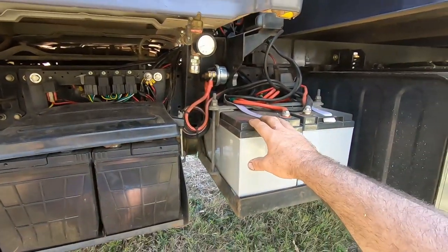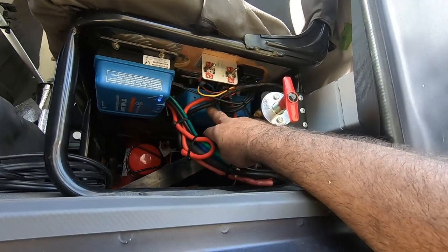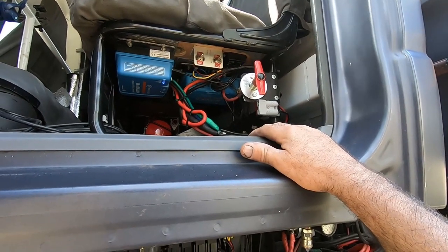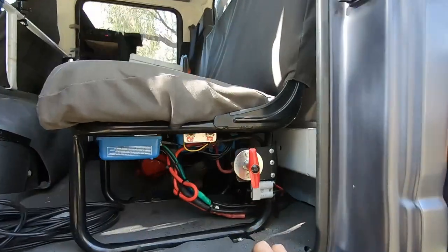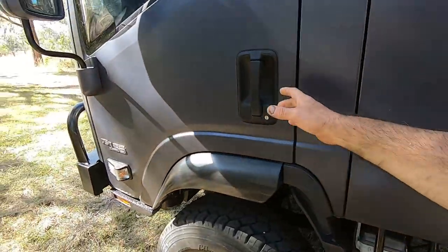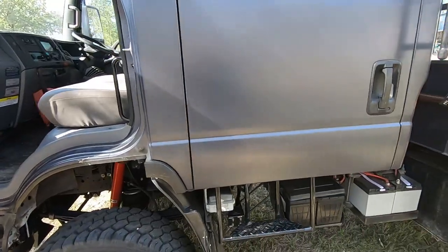I've also got a switch on the dash to turn the DC-DC charger on and off. If the truck and house batteries are both low and you start the truck, the alternator puts out 28 volts and the charger starts drawing — but you don't want maximum current when you're just idling. So I use the switch when I'm on the highway with plenty of revs and airflow over the alternator. The truck comes standard with a 90-amp 24-volt alternator, and the DC-DC charger steps that down to 12 volt.